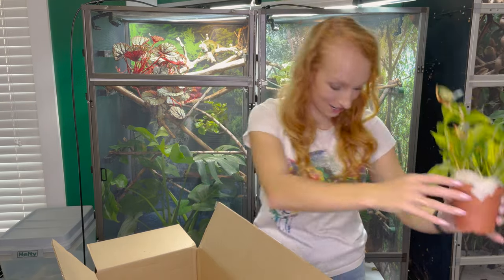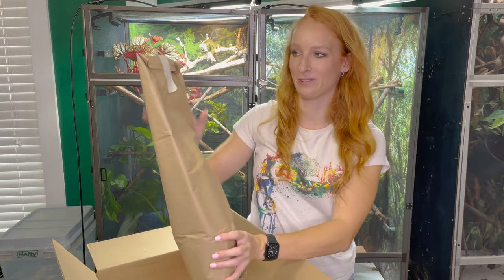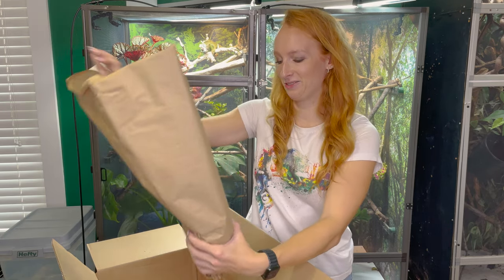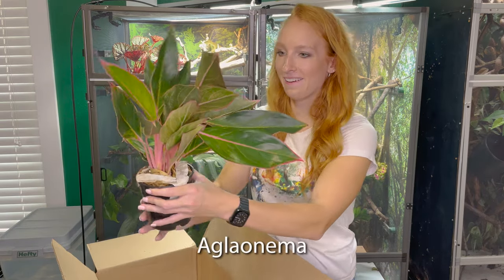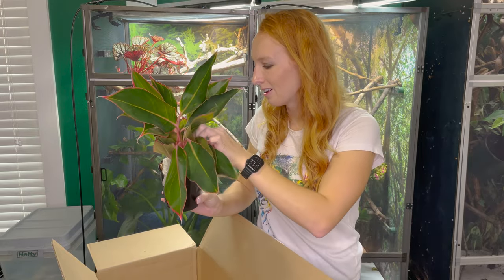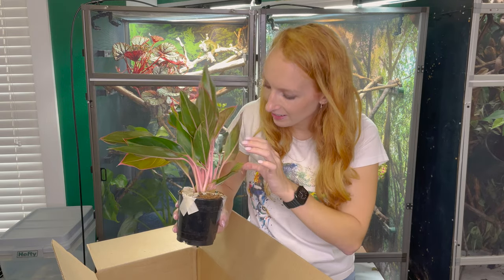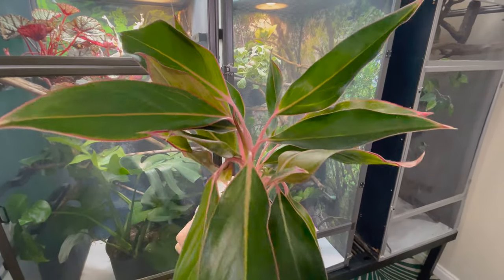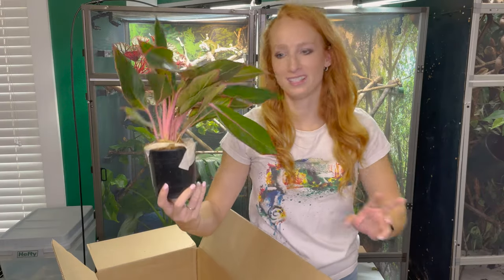And then one more to go — this is the biggest one. I have no idea what it is honestly. Wow, look at that! I'm so excited. It's got a new little leaf about to sprout out there. This one has pinks all the way through the stems and even pinks into the veins of the leaves. Wow. This one was definitely a good one to end on.